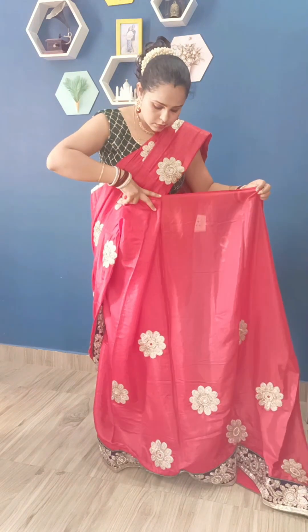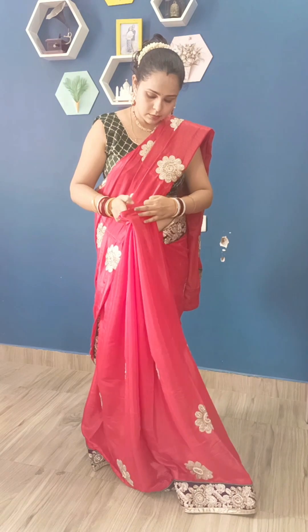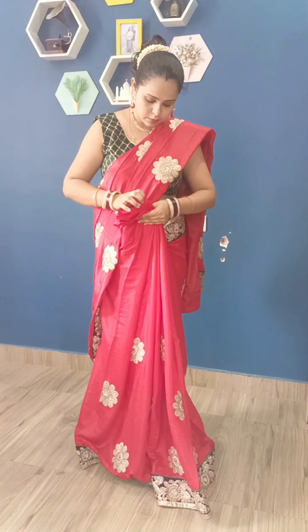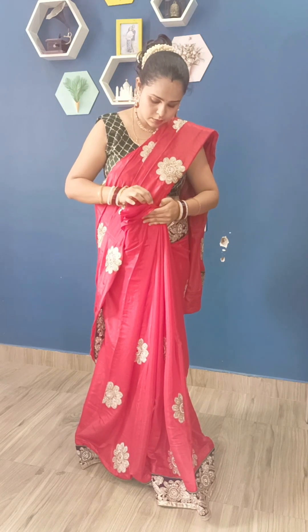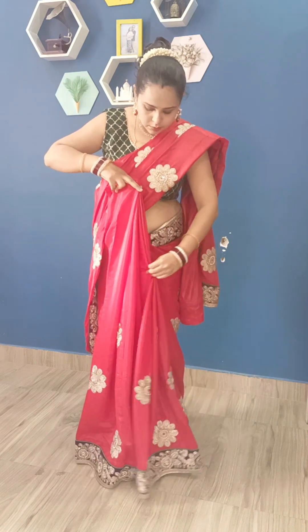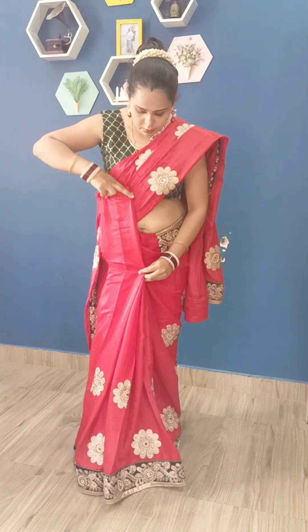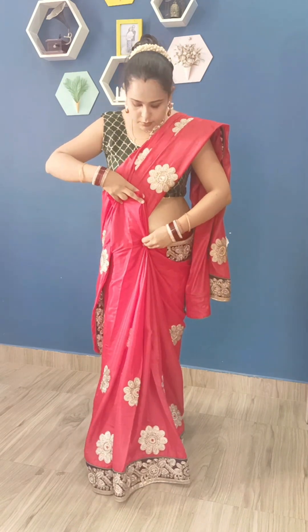I will make the normal pleats the same way, one by one. After making pleats, we will set them one by one in a good way, equally. After making pleats, we will put all the pleats on top and set them neatly. Some pleats will set very easily — it depends on the fabric. Because this is soft silk, it is not tough to make pleats.